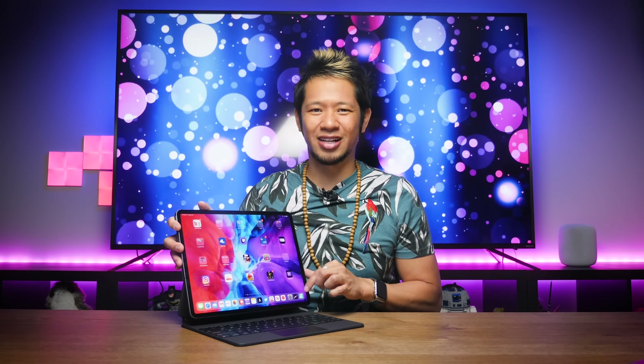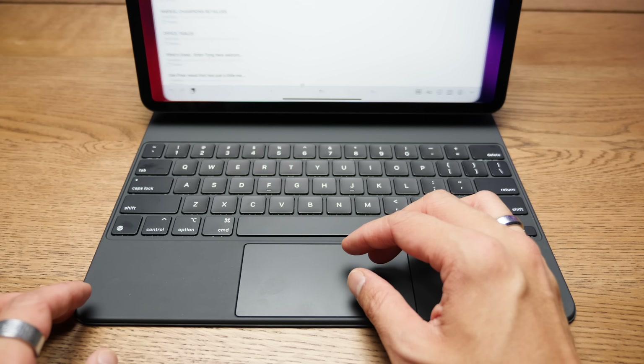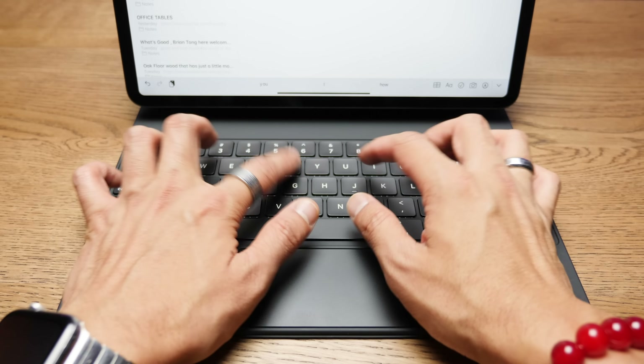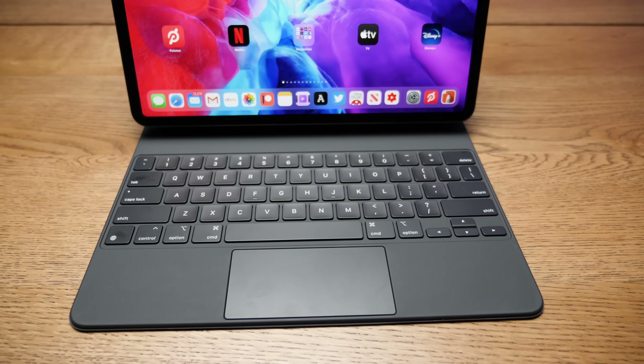The first thing you're going to do is move the screen around, play with its angles, and then start twiddling on the keys. This scissor switch keyboard feels amazing — it's the best you're going to find on an iPad keyboard case. When I tap the keys, it feels just like a keyboard on a MacBook Air or Pro with its one millimeter travel. On a desk or table, you get no wobble at all, solid as a rock, and even on your lap it's all one piece. That in itself might be worth the upgrade for those planning to use this daily.